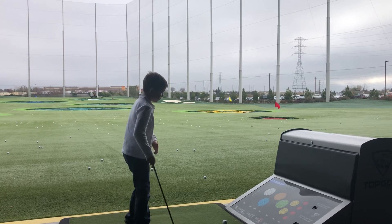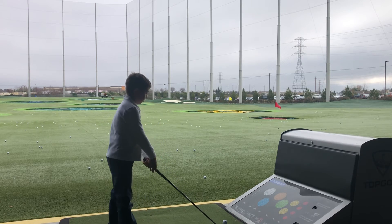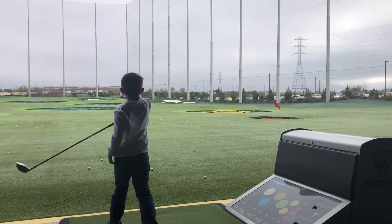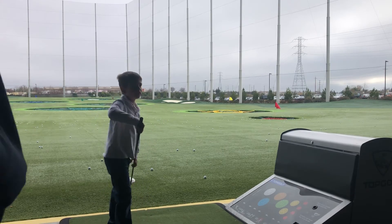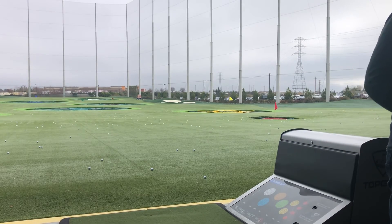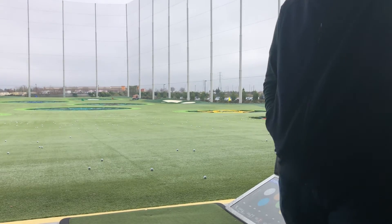Yeah, that's great. Okay. All right, go ahead and hit it. Nice. That looks good. All right, we'll switch to Mom. Tell her what club to use. Yeah, what do you think? I'm thinking either maybe this is extra. No.